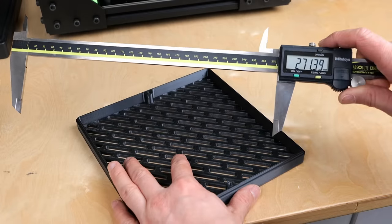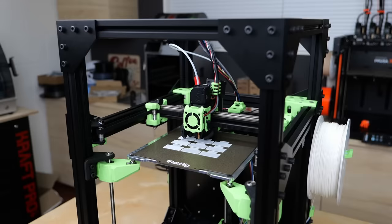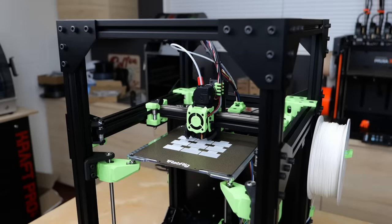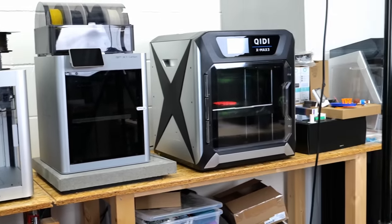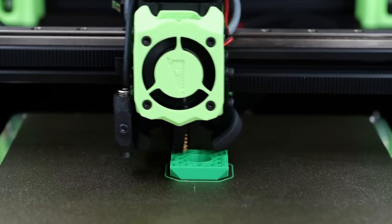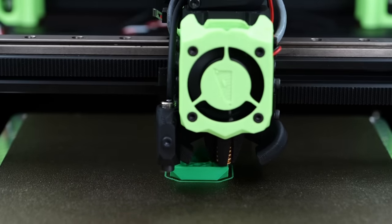Many printers have a way to compensate for skew, but did you ever check your machine or even compensate it? I was curious myself and tested all the printers I have in the studio. So, how can we get around the letdowns of calibration cubes and even do our skew calibration at the same time?